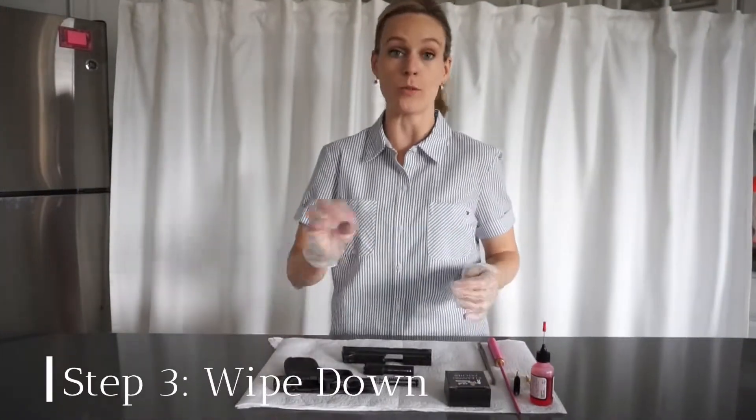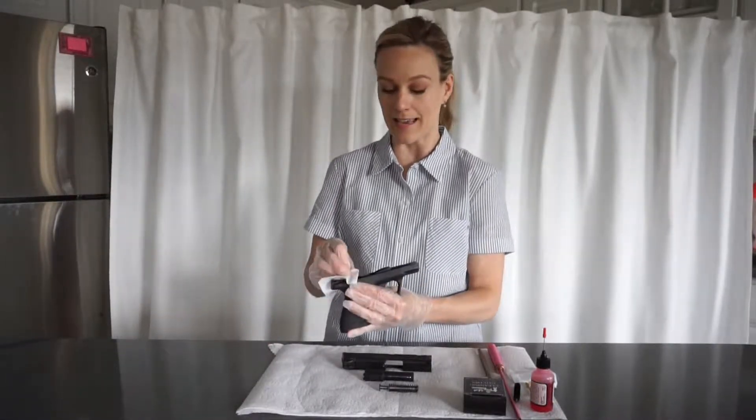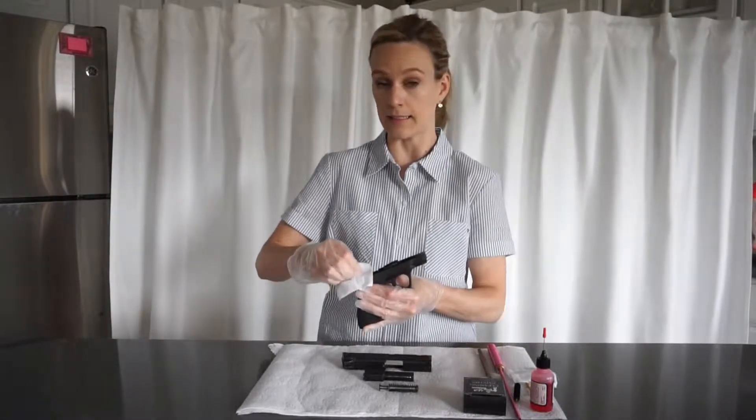Now that everything is apart, I'm going to wipe the pieces down. I like to be as neat and tidy with this as I can, so I wipe it down first before adding the cleaning solvent.